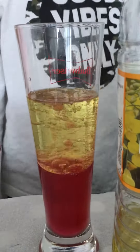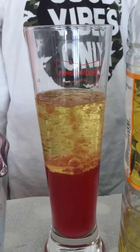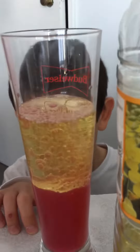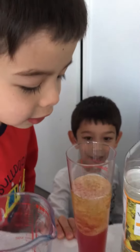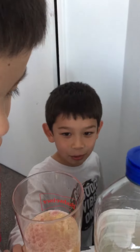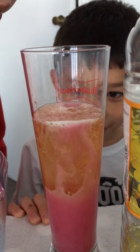It actually really works. Wow, look at that food colouring. It actually really works! There's bubbles coming up! Of course it is. It's actually working. They're coming together. They're not supposed to. Well, they are. Look!